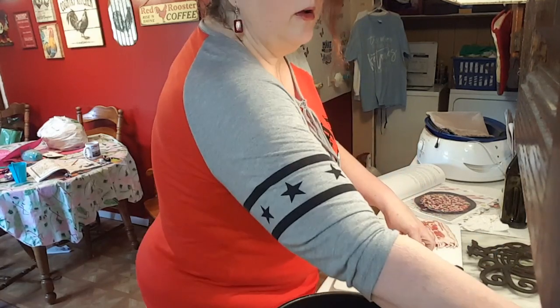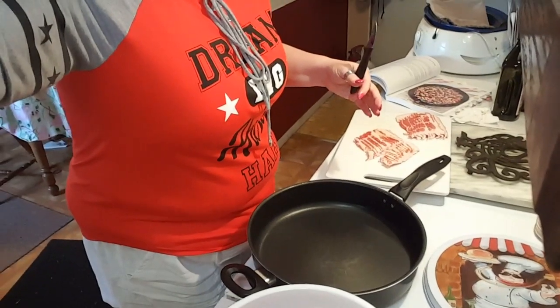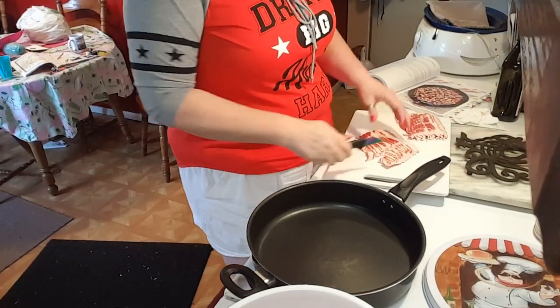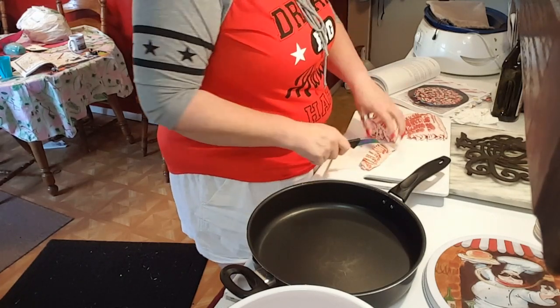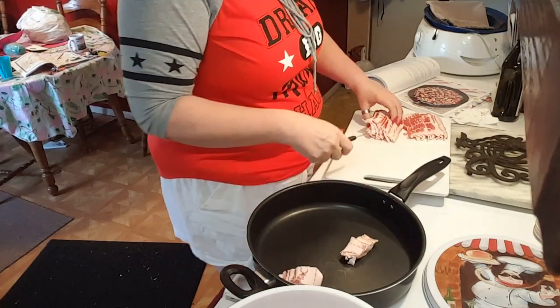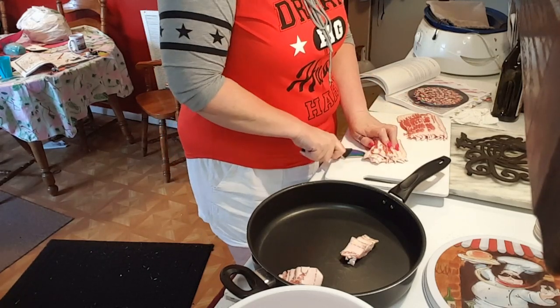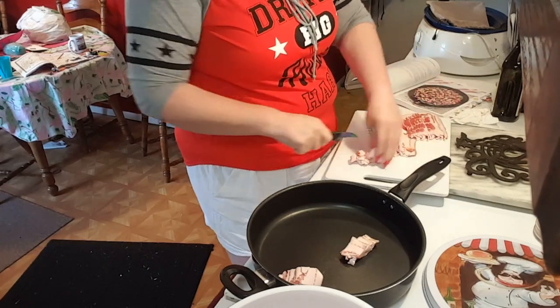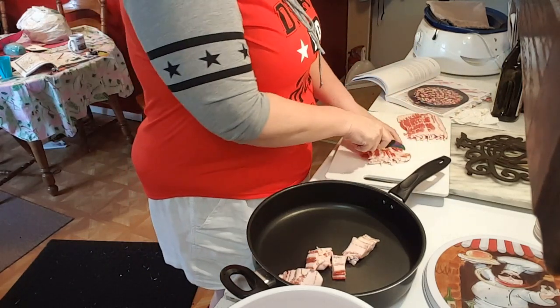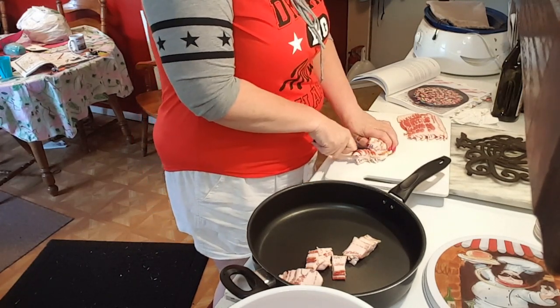Now I've got my pan here. So I'm just going to get these slices in the pan and let them get all nice and fried up and crumbly. The only way I've ever tried radishes is raw, so this should be a new experience for sure. But they're supposed to be good, especially on keto.